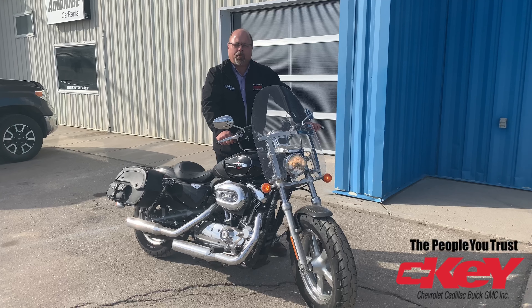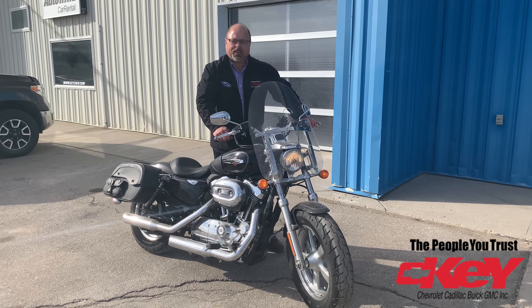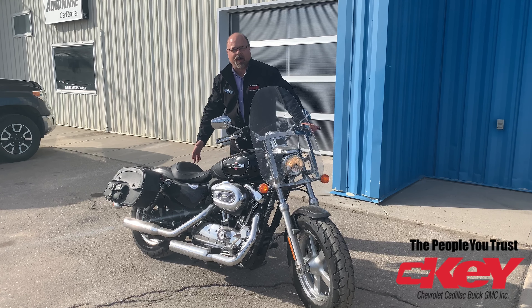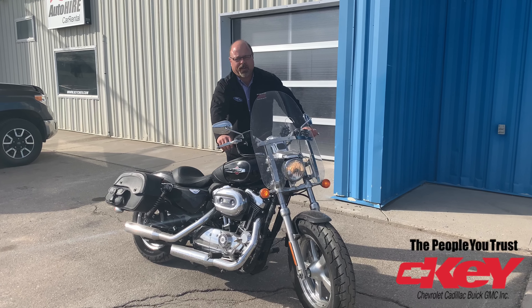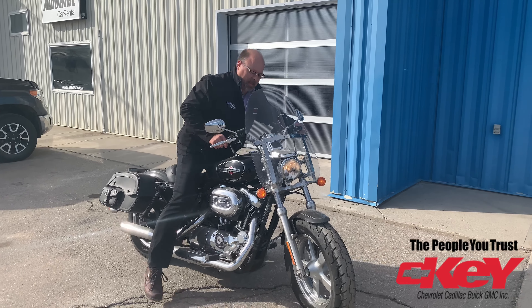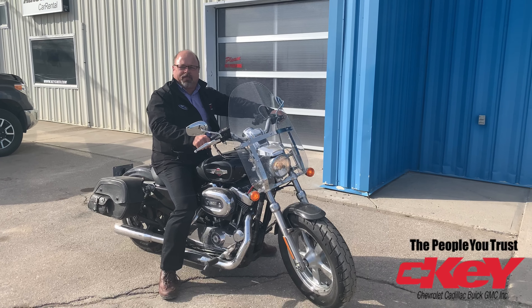Hey guys, spring is in the air, summer is just around the corner. What better way to do some social distancing than with this 2013 Harley Sportster 1200cc. She's set up to ride alone — get out there and enjoy it when you've got to be by yourself. We're ready. Let's see how it keeps you over there.